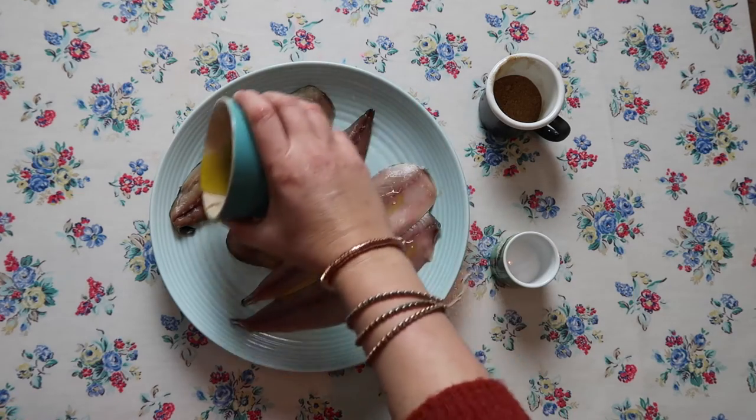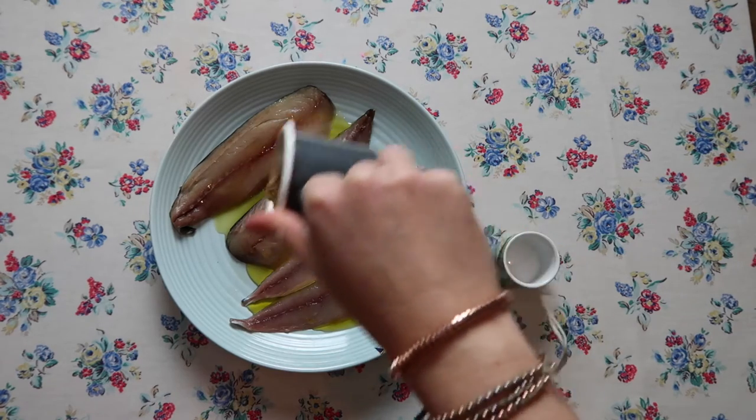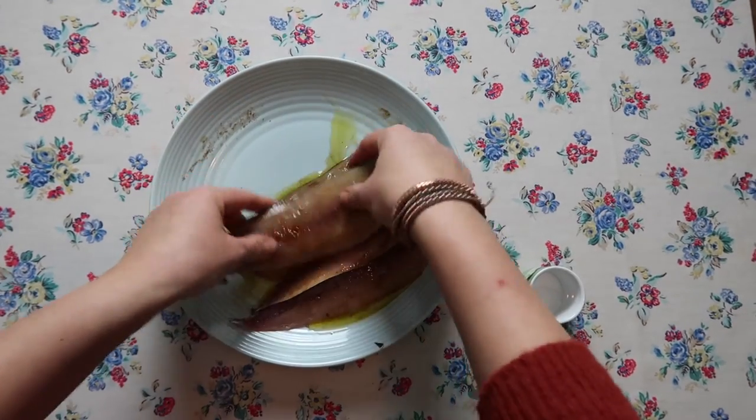Add oil to your mackerel fillets, then garam masala — the same spice all the way through, which makes it really easy — and some salt. Give those a really nice rub so they're all covered in the spiced oil.